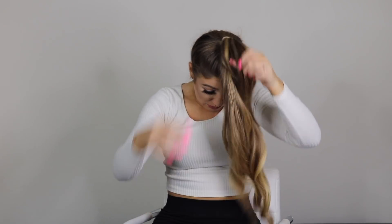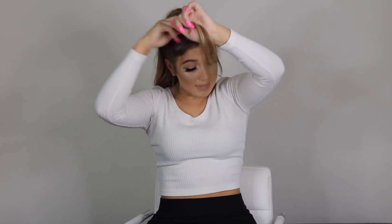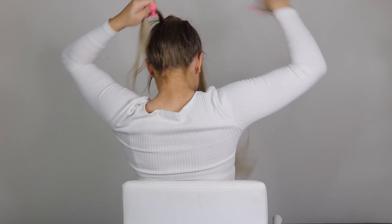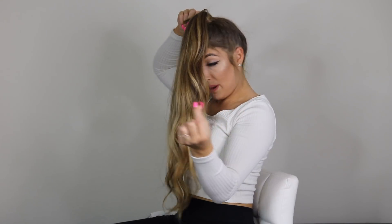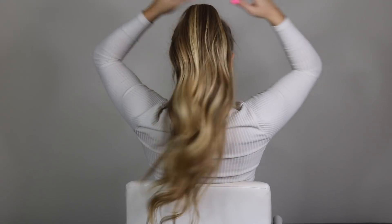Last but not least, my favorite — number ten! I pull some pieces down and it's in a high ponytail. I take a little piece from underneath, just like earlier, to wrap around and hide the thick hair tie, wrapping the piece around itself and securing it with a bobby pin. Fix your little wispies and that's it! This is kind of my go-to look whenever my hair is acting up or I haven't washed it in a few days. That's number ten — the cute pony.